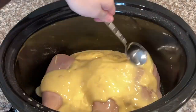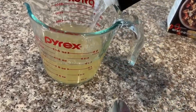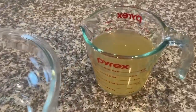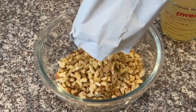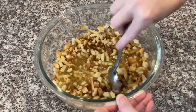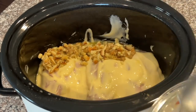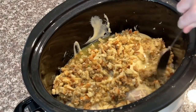Spread that mixture evenly over your chicken breasts. Now you're going to need one and two-thirds cups of chicken broth. This is where the stuffing mix comes into play — pour the stuffing mix and the chicken broth into the bowl together, then scoop that mixture and place it on top of the chicken and the cream of chicken layer.